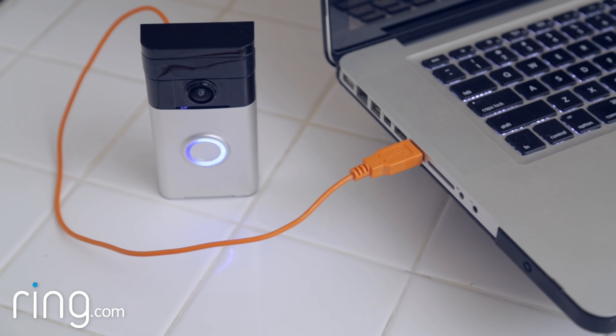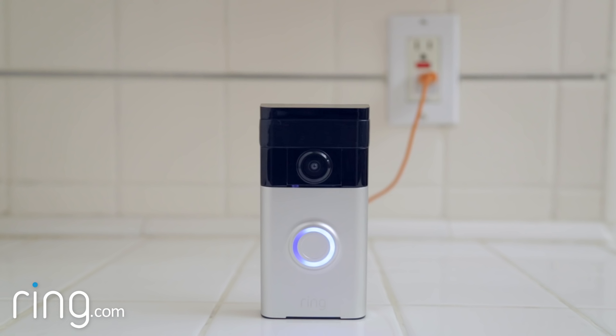While charging, the round light on the front of your Ring doorbell will indicate the charge percentage. You'll know your Ring doorbell is fully charged when this light is solid blue.